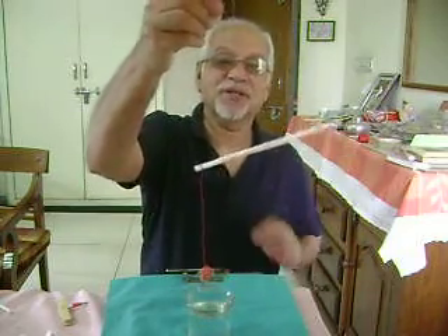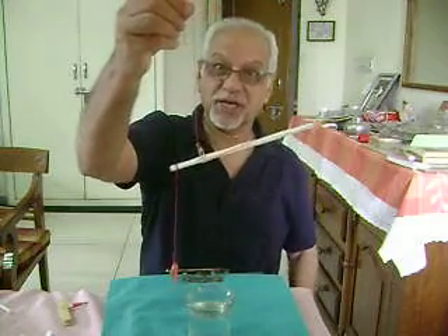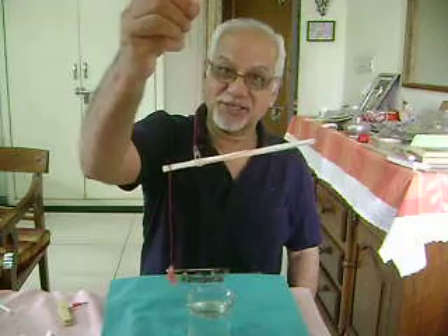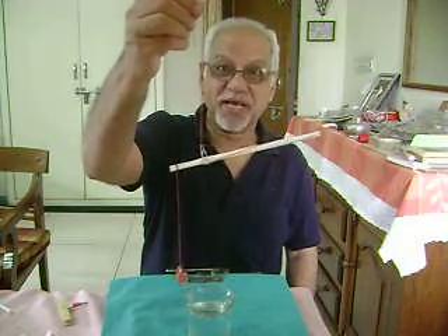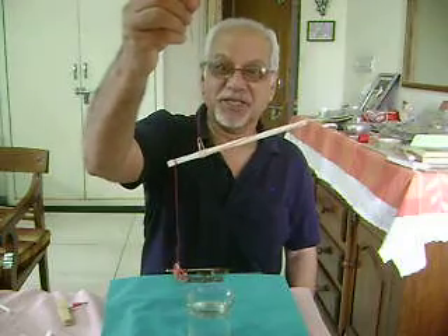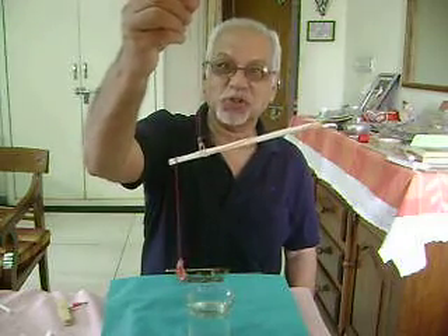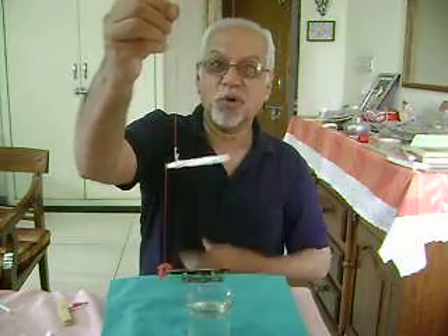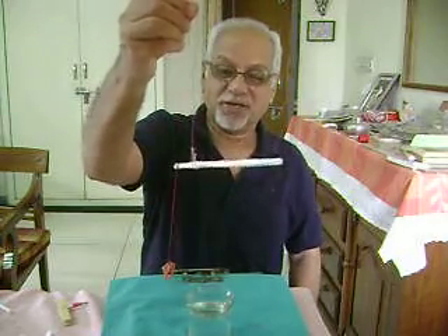That means the straw is very light, and lighter the beam of the balance, the more sensitive is the balance. This property of the straw has been exploited to show the upthrust of water on small objects like a rubber band.